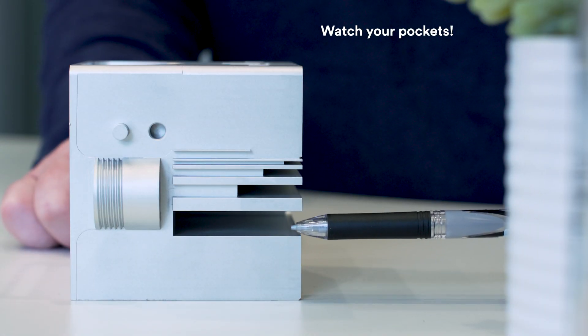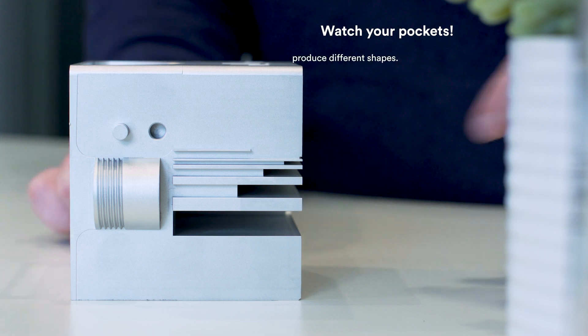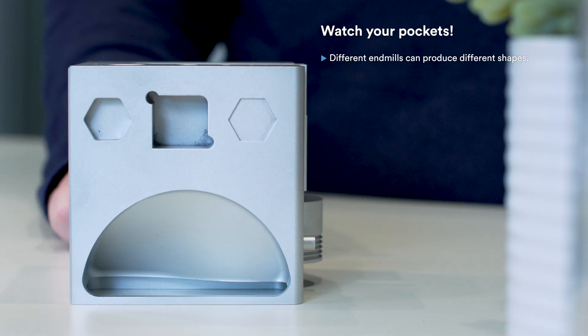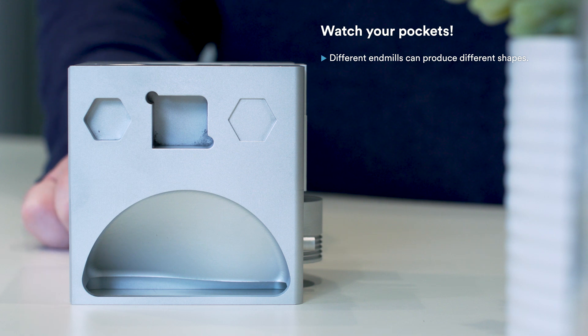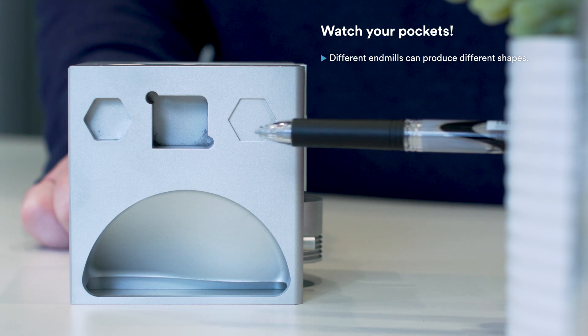These pockets show how mills can cut into the material to create specific shapes. You can choose to chamfer the insert by adding a radius, or relieve it by extending the cutter diameter beyond the corner. You can see examples of each of these methods on the cube.